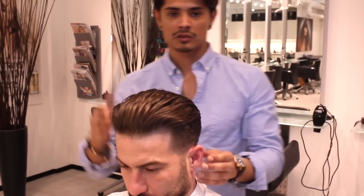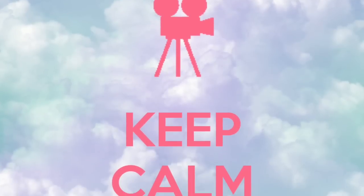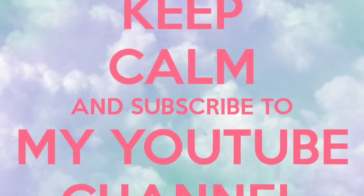So guys, tools, tools, tools. I'm very satisfied with this haircut. What do you think of this haircut? I'm very interested. So leave a comment down below, what do you think of this hairstyle. Now you can turn around.